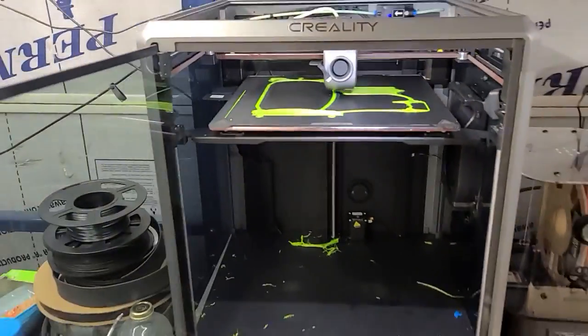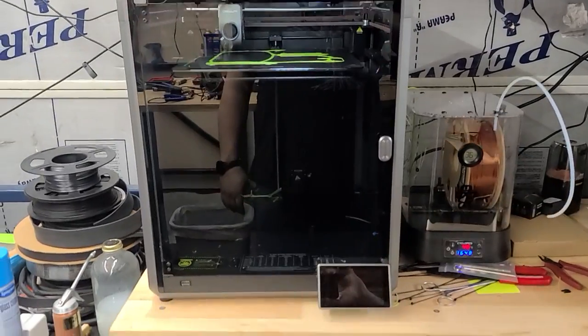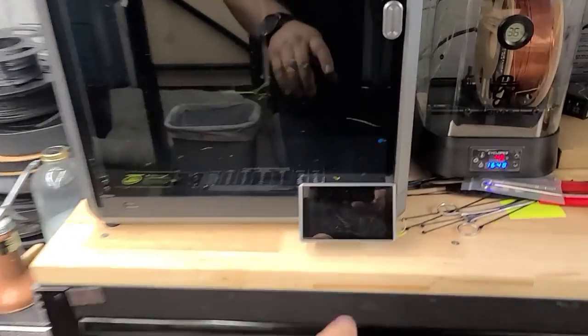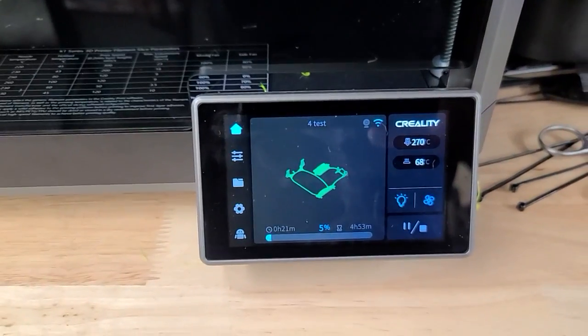So, I got the Creality K1 Max, as you can see. Printing, supposedly, sort of.